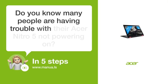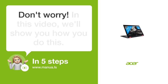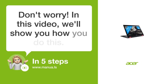Do you know many people are having trouble with their Acer Nitro 5 not powering on? Don't worry. In this video, we'll show you how you do this. Let's start.